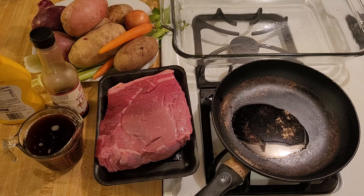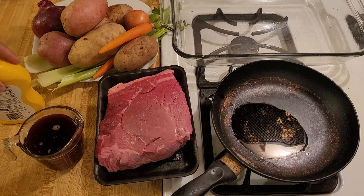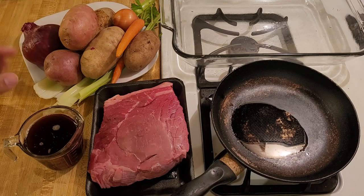Here I have one top round roast — it's 2.3 pounds. I recommend between two to three pounds; more than that it's going to be possibly too heavy to take in and out of the oven. I'm going to brown it in the skillet and then put it in my 9 by 13 casserole dish. Browning it on all sides is not required, but I highly recommend it because it's going to add a lot of flavor. Then I'm going to deglaze the skillet with one cup of red wine and add my vegetables — four pounds total: a mix of white potatoes, carrots, sweet potatoes, red potato, red onion, small yellow onion, and celery. Feel free to use whatever you have on hand.